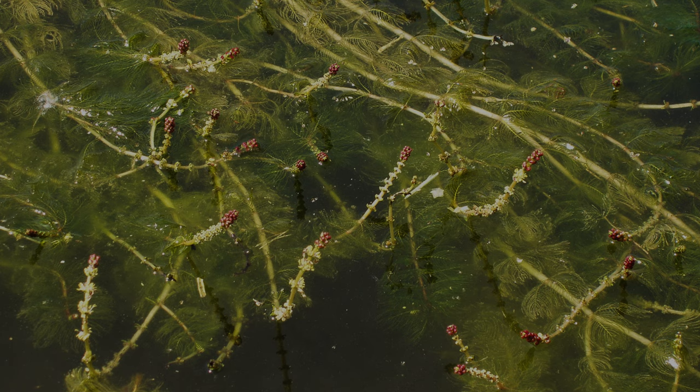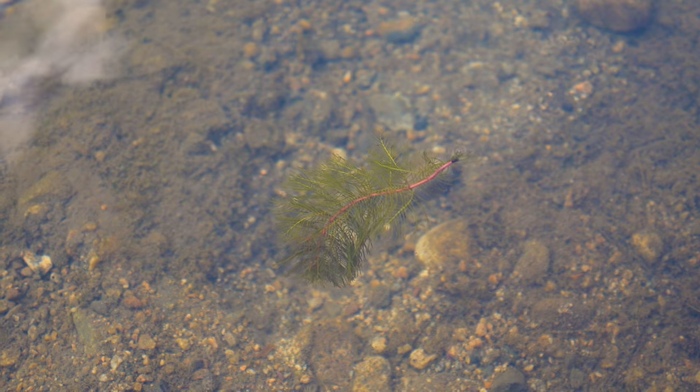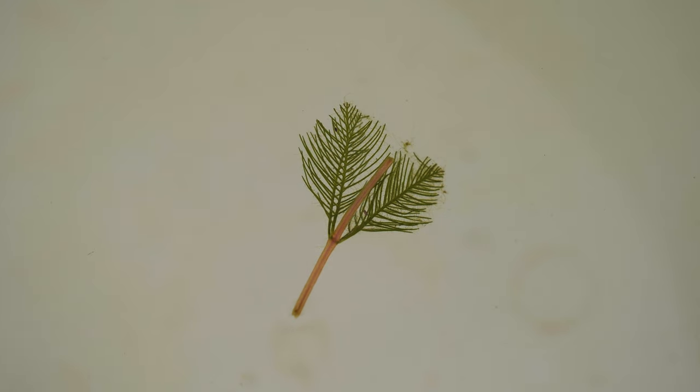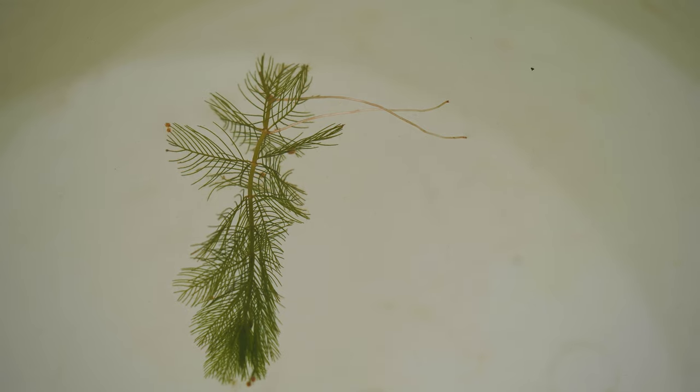Flowering typically occurs in summer when tiny pink flowers are produced on pink emergent spikes that are one and a half to eight inches long. Fruits are four-chambered spheres, each chamber producing a single seed. Throughout the growing season, and especially after flowering, the plant auto-fragments. Stem fragments containing a single node can sprout new plants, growing roots sometimes prior to separating from the parent plant.